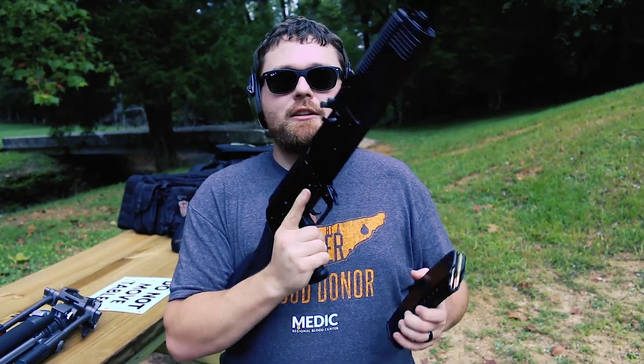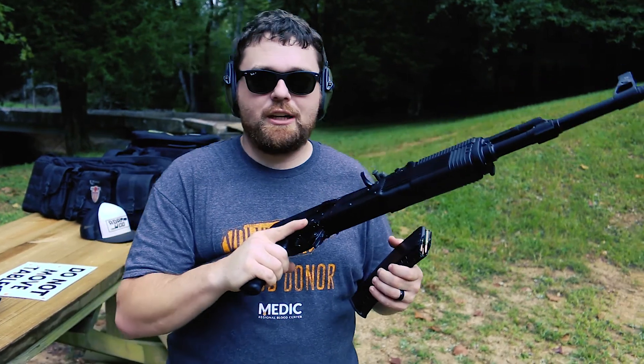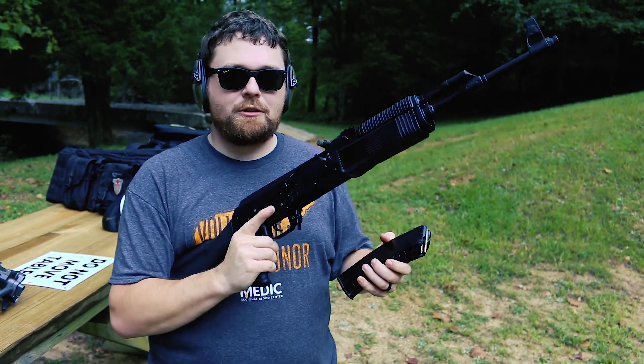Another quick video for you here. Junk Food Zombie is the only person I know to buy two Vepers within just a couple weeks of each other. But he had to — there's no way around it. Fortunately, he has a very understanding wife.